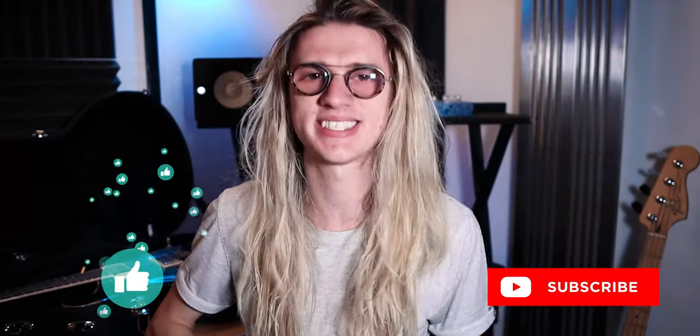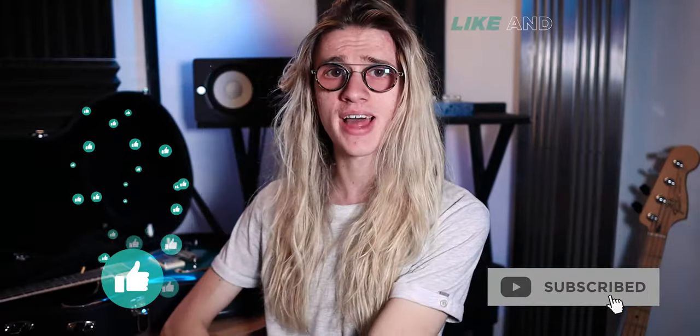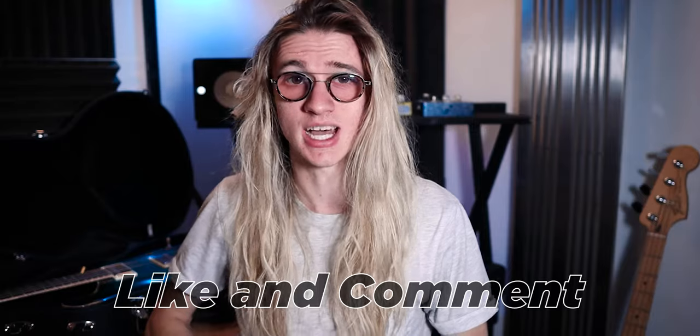So if you enjoyed today's video, be sure to give it a thumbs up and let me know your thoughts in the comments section down below. Would you use a Flying V? Do you like the Flying V? Do you think it's a terrible guitar? Let's talk about it in the comments. As always, I've been Ben Rollins — thank you so much for watching and I will see you in the next one.